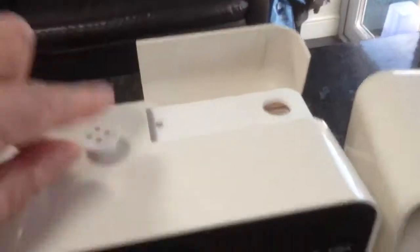Open them up and you've got a water fill unit at the top. Put the little tiny funnel in there and fill that with water.